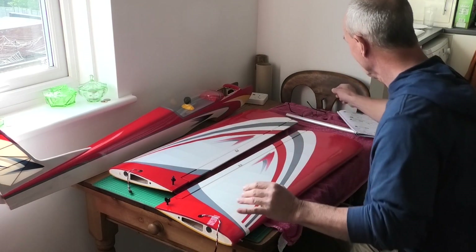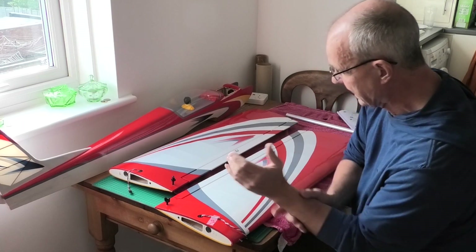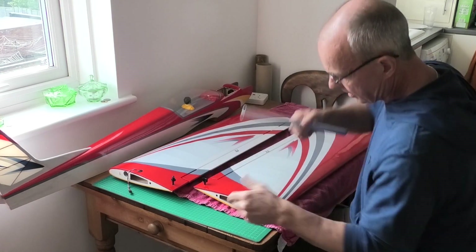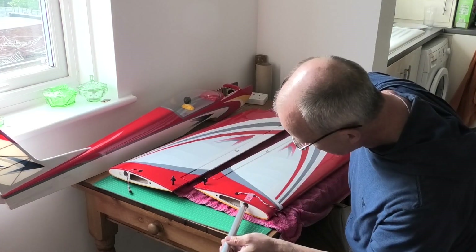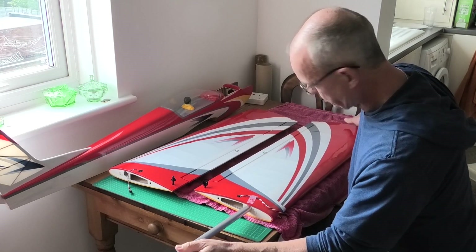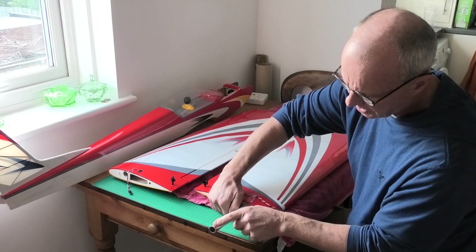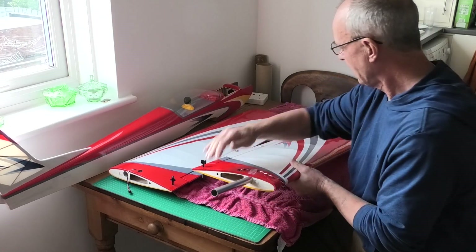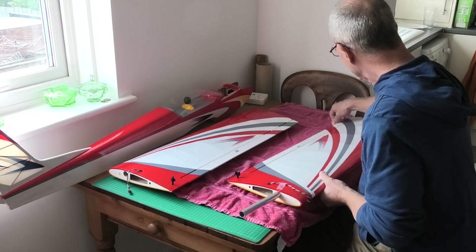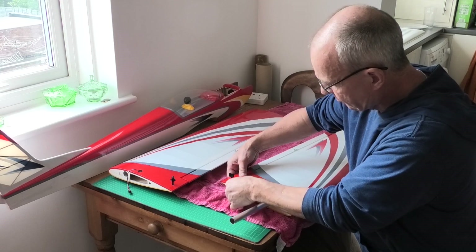The next job is to actually join the wings together. The plans say to just push them together and tape them. What the kit comes with is an aluminium tube which slots into the wing — it's a very nice precision fit. I was quite impressed with how tight and smooth it went in. It's also nice that the burrs have been taken off the end of the aluminium pipe so it's not catching as it goes in. There's also a rear locator peg that goes into a hole — again a nice tight, secure fit.